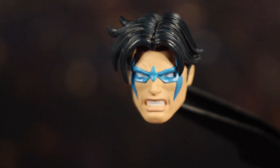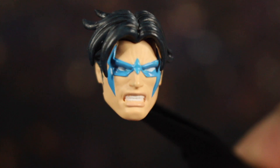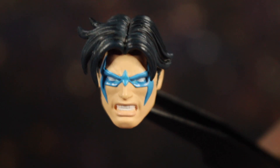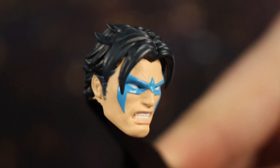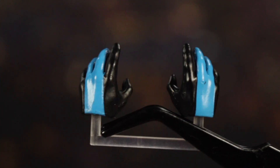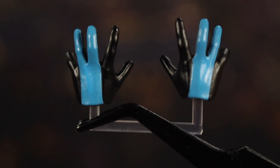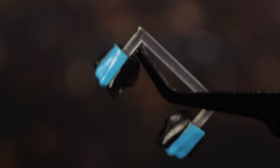Next up let's take a look at accessories. You have this angry alternative head — they did a great job with the sculpt around the mouth with some wrinkles in his lips. They gave him some frown lines at the forehead, and the hair looks fantastic, with just enough ruffle. Then you do have a bunch of hands: some karate chopping hands, some relaxed hands, choking hands, and gripping hands which are used for his batons.